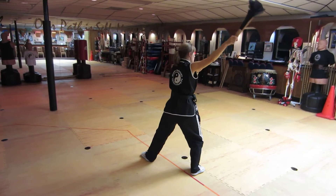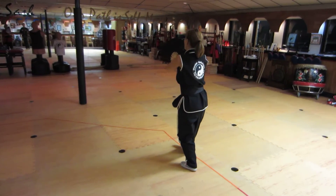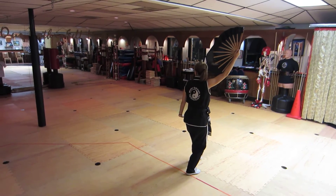Circle back over the head with the right, step up with the right heel, slowly close the fan, step back — dramatic — and step forward, left cat stance.